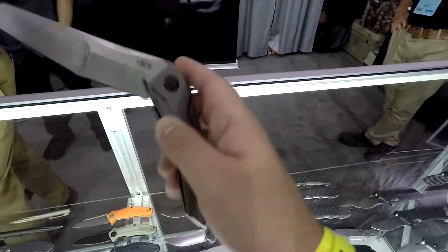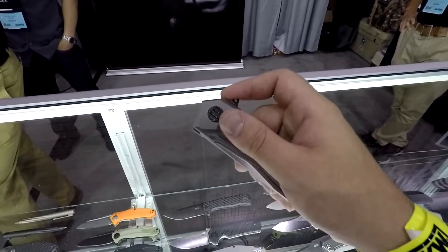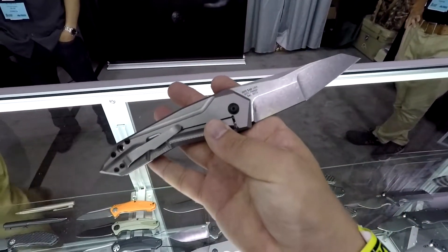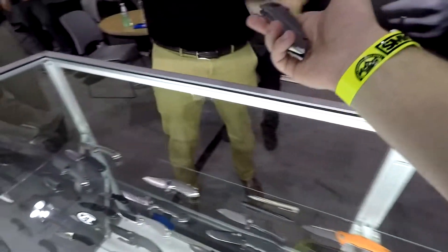It's a nice design. As you guys can see, it's this two-parter flipper tab. It makes really nice stuff, man. It's really nice. I'll hand that back to you. Thank you, sir.